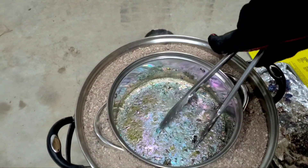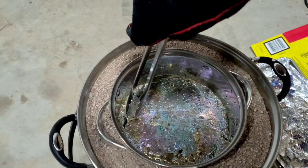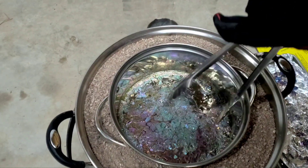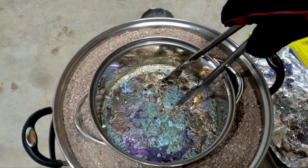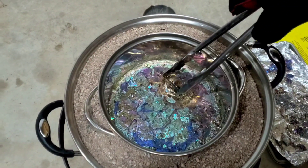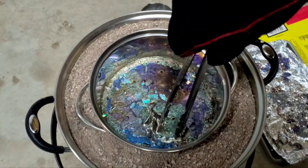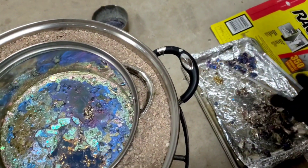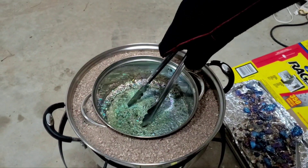I'm gonna break the edge here — it's a weird in-between, molten and liquid and solid, so it drops. Let's see if we can pull off a couple more. These pieces might be a good one.